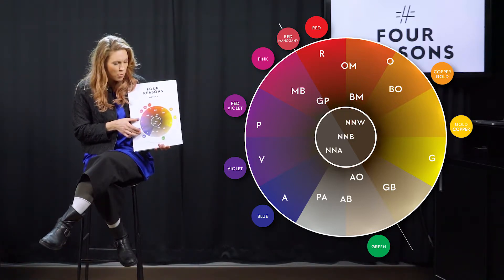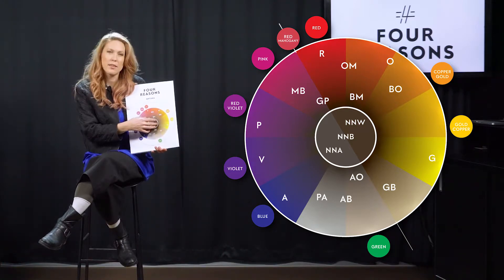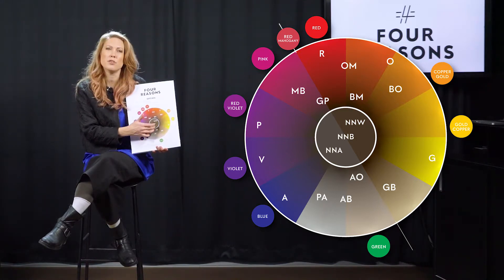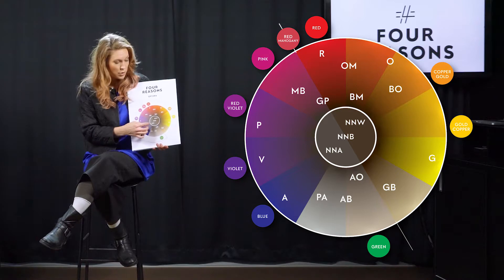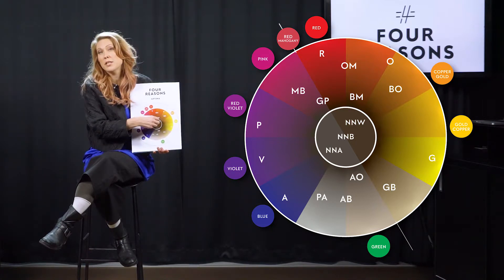When you go into the actual color wheel, it's kind of like three-dimensional. The more closer to the center you go, the more coverage and brownness the color has. In this case, there are the NNWs — the cover colors are in the middle.